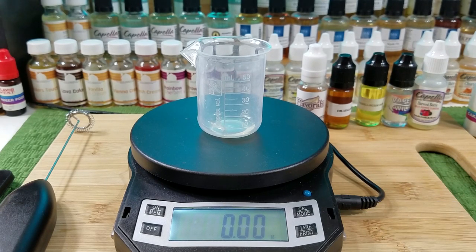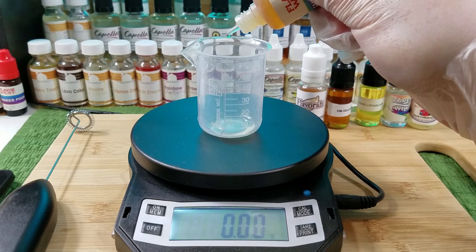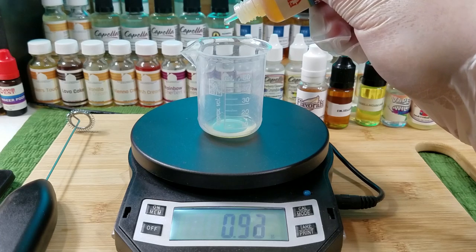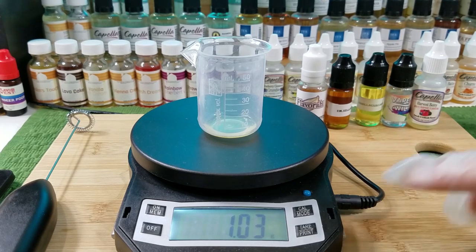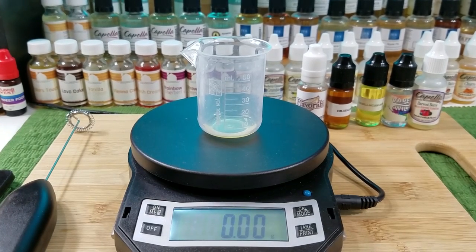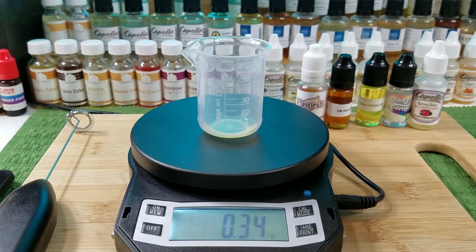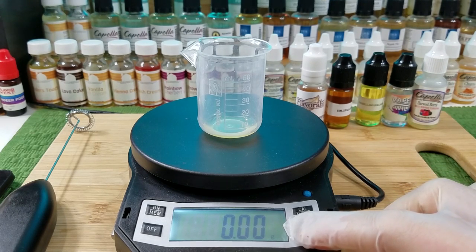There we go — 0.68. This flavoring is awesome, guys. If you like bakery flavors I would strongly advise getting it. Next ingredient is Flavor Art Meringue, and that's going in at 0.34 grams.